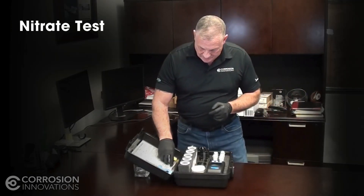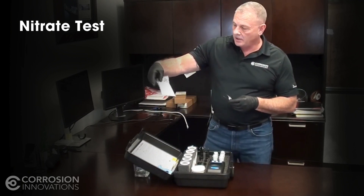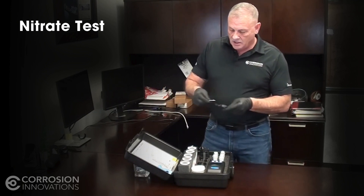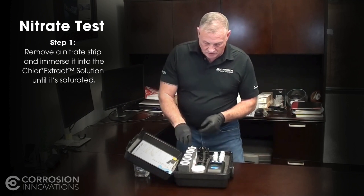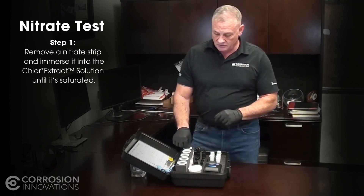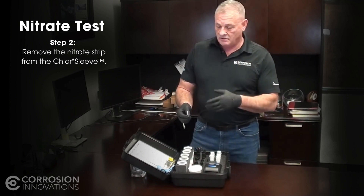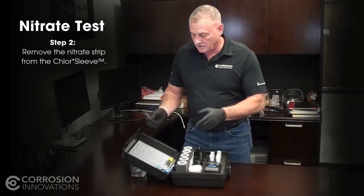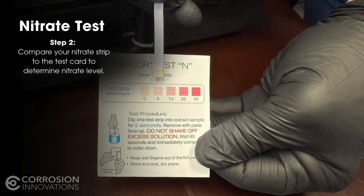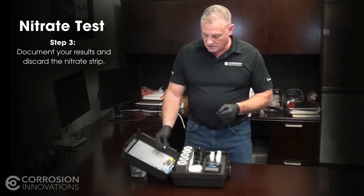We'll move on to the nitrate test. The nitrate strips come in the kit and have variations of color to determine your nitrate levels. You'll take the strip out and immerse it into the liquid until it's saturated, then pull it out and allow it to do its process — it will either discolor or not. Take it and put it on the comparative test chart and it will determine your nitrates. Once you've documented your process, discard the nitrate strip.